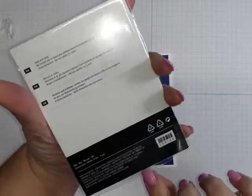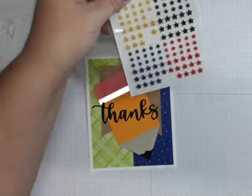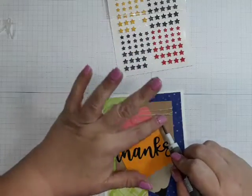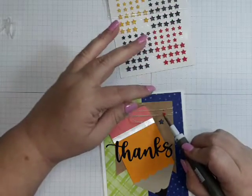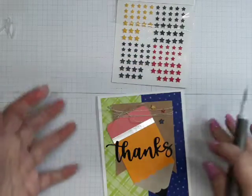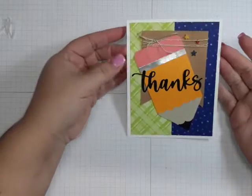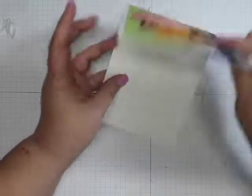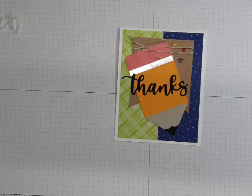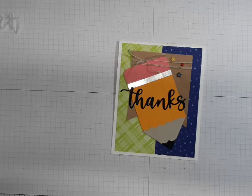These are Resin Star Embellishments from the mini catalog — item number 158144, and I'll link them in the video. I'm putting primary colors: a blue one, a little red one, and a big yellow one as our embellishments. That is your super easy card! You can always add a sentiment to the inside if you want — just write your note to your teacher there. I hope you enjoyed this little tutorial on how to put the pencil card together. Happy crafting — I'll see you in the next video!